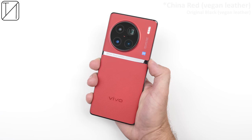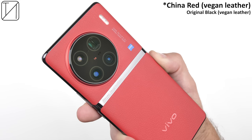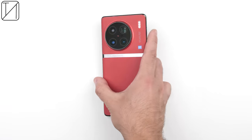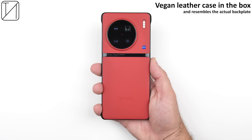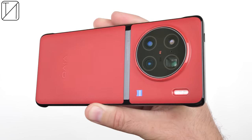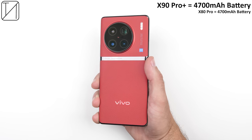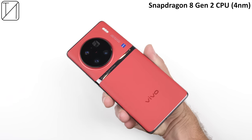The X90 Pro Plus comes in two main color variants — mine being the China Red Vegan Leather version, or you can pick up original black. It looks absolutely phenomenal and is a breeze to hold, with a super soft touch and fantastic branding, which still remains when you pop on the included vegan leather case. Inside the device sits a 4,700 mAh battery, as well as 80W wired charging and 50W wireless charging, and we also get the latest Snapdragon 8 Gen 2 chipset.